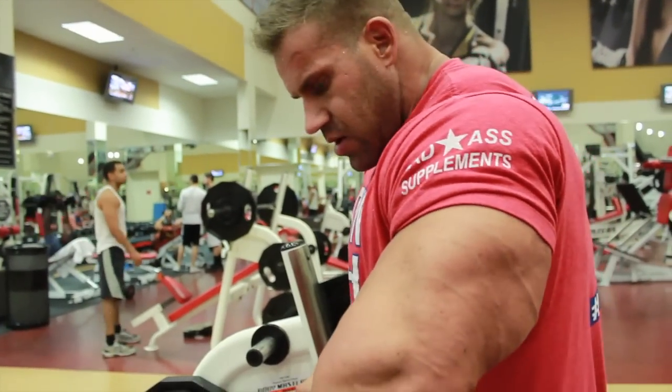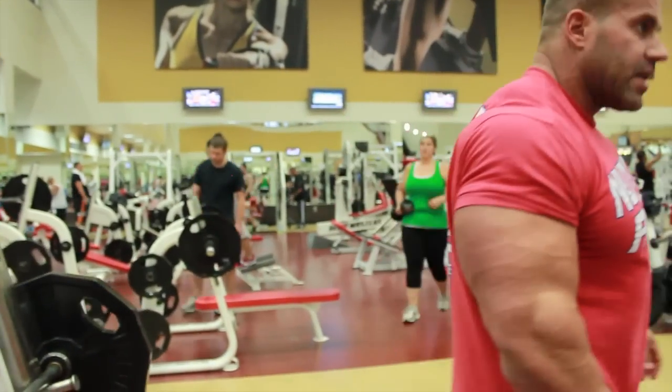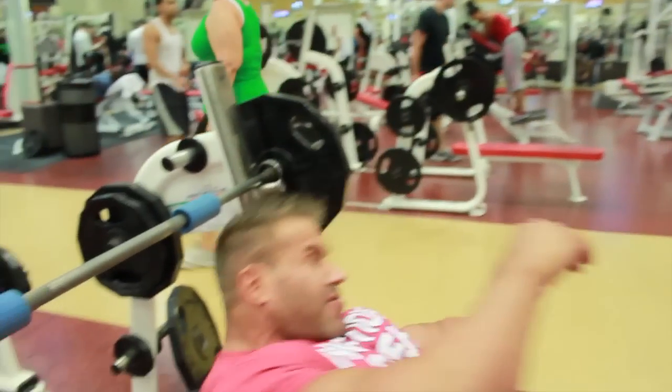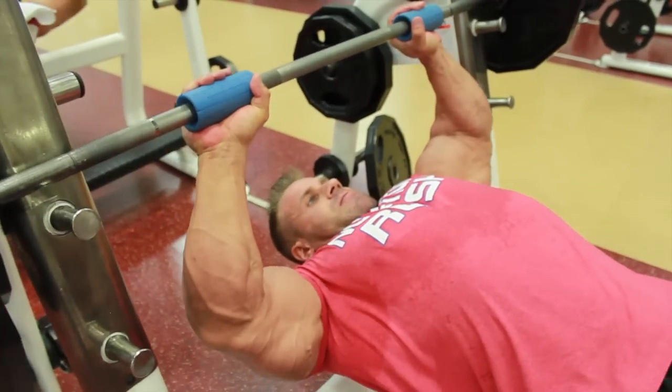I'm going to do an exercise, I'm going to show you guys how I do it. I put the Fat Gripz obviously on the bar, increase a little bit of size — this is how I do it.